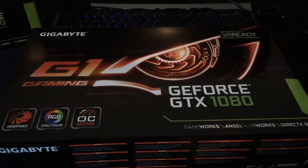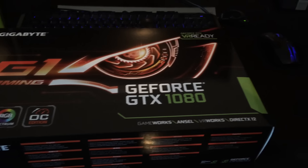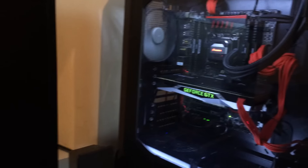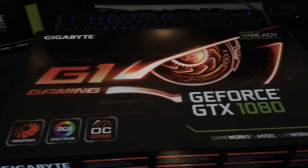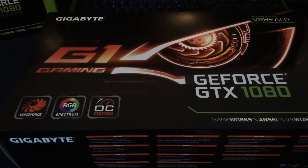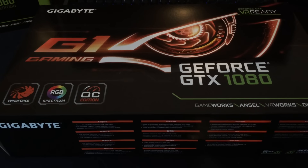Hey guys, it's Bang for about PCGamer here, and look what's just turned up — my new Gigabyte G1 GeForce GTX 1080 from Nvidia. This is going to go alongside my EVGA Founders Edition GTX 1080. You're probably wondering why not just buy another Founders Edition — why are you mixing and matching? Well, the truth is I only bought the Founders Edition because it was the only thing available on launch day.